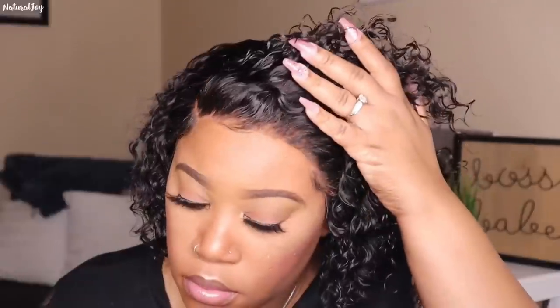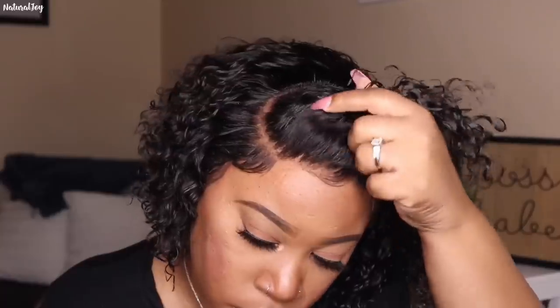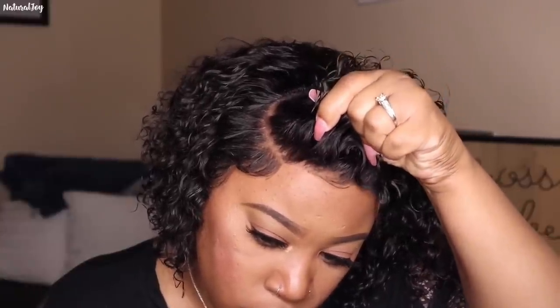My biggest con with this unit was the hairline — it was really on the thick side and I had to go in and pluck it out. But once customized, the lace melted in fine. I'm not wearing any adhesive. I didn't have any issues bleaching the knots — they only bleach about two inches in the front since this is a 13x4, so it won't go really deep back. I did not get a lot of shedding and I don't expect a lot of tangling, however since this is curly hair it will dry out over time so you'll need to maintain and keep it refreshed.